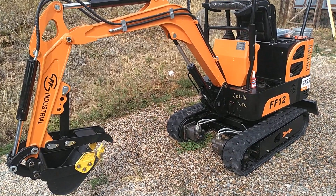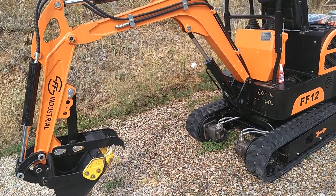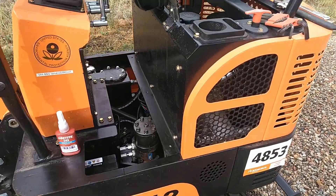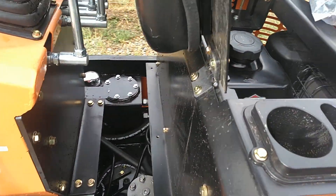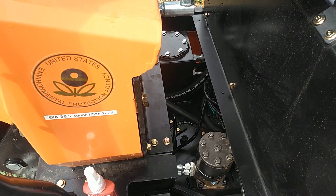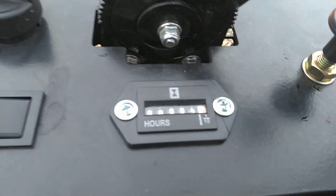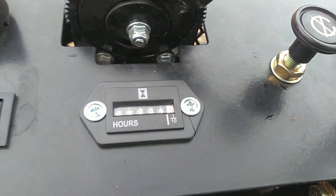Hey guys, I'm going to do a really quick video on my new FF12 FF Industrial Mini Excavator. I just picked it up at the Richie Brothers auction and I put about four hours on it. I know things come loose when you're first using these — I have a whopping 4.4 hours on here.